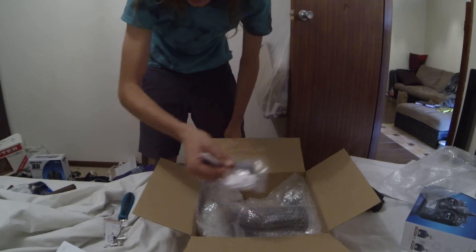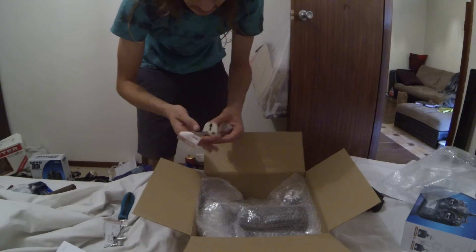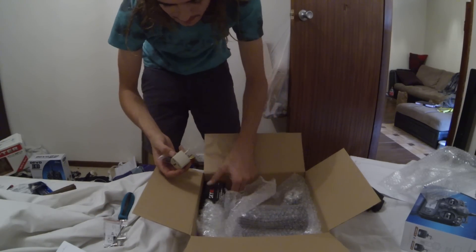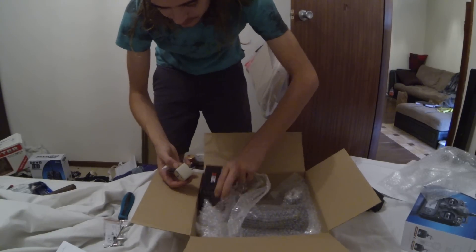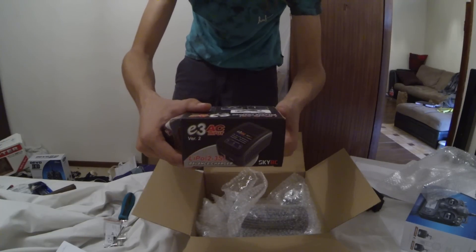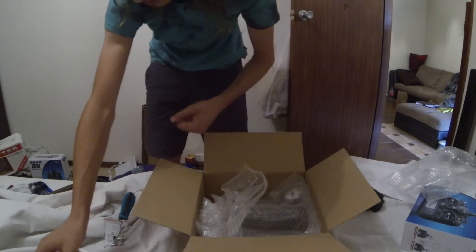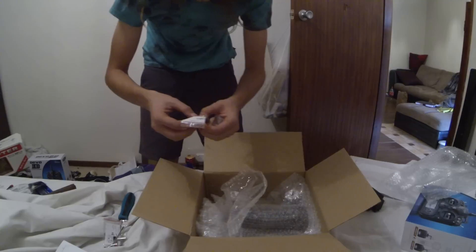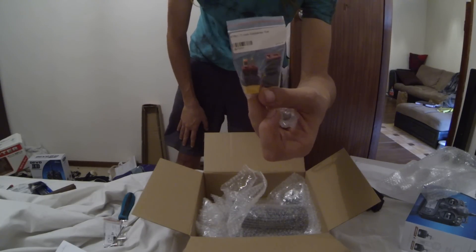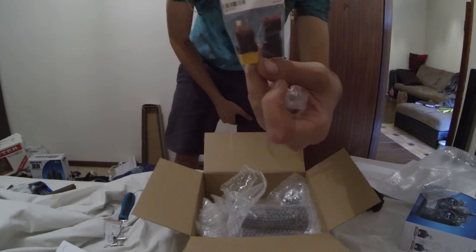It comes with a lipo buzzer and a wall adapter for your SkyRC balance charger. Because I don't use XT60s, I ordered a pair of converters to Deans.